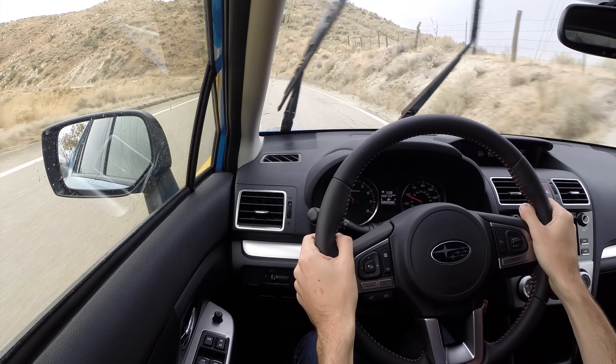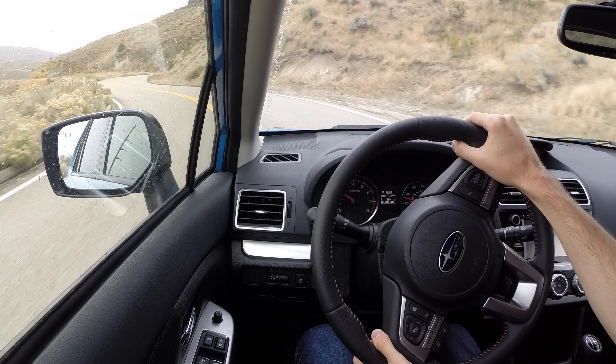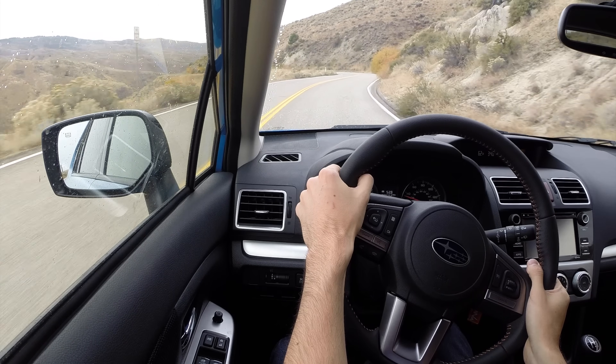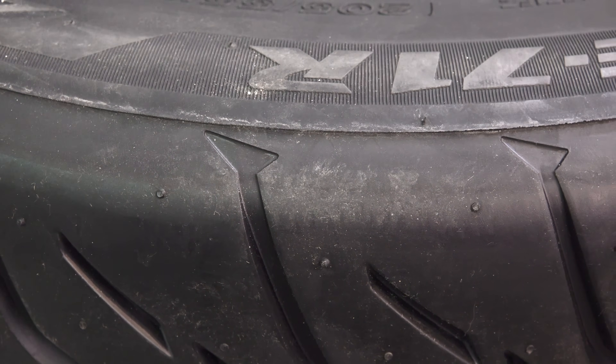For example, if it's raining and it's say 70 degrees Fahrenheit outside, the summer tire will have a grippier compound at this temperature. Assuming you don't have standing water and the tire is touching the road, the summer tire will have more grip in the rain.